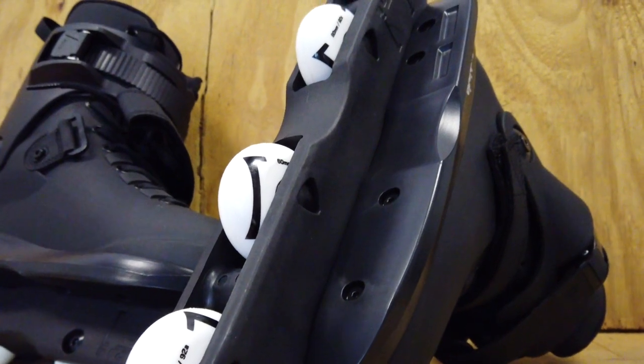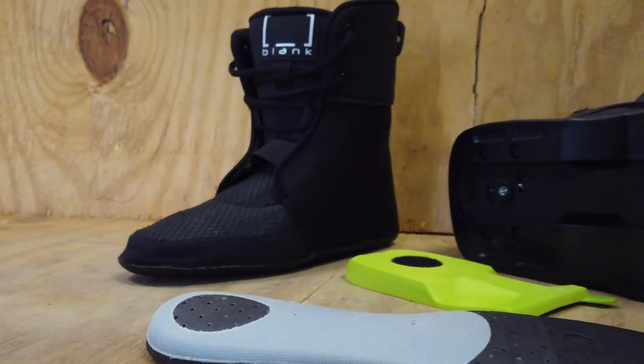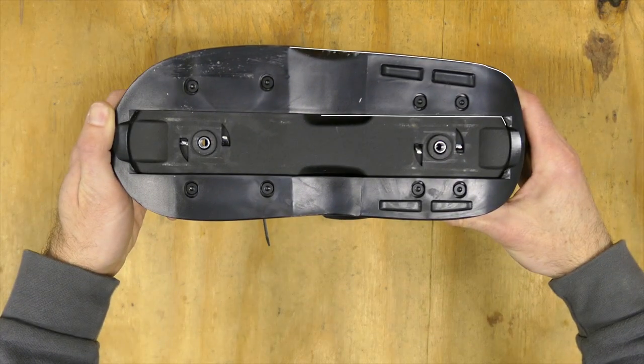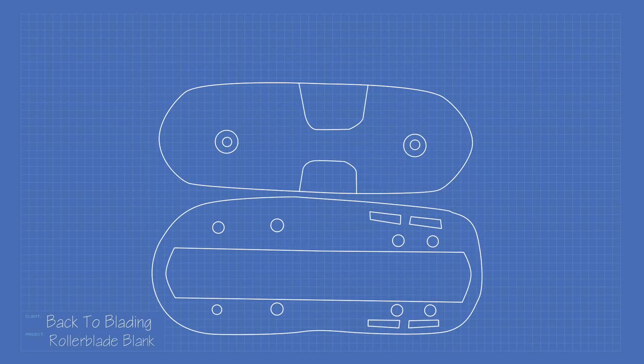They come with blank frames and hydrogen wheels for both flat and anti-rocker setups. The liners are high quality with ample padding around the cuff. What makes the Blank Skate unique is the sole plate design. Rather than the frame mounting to the sole plate, it mounts directly to the boot. This creates a lower ride height but might also make the frame less responsive.